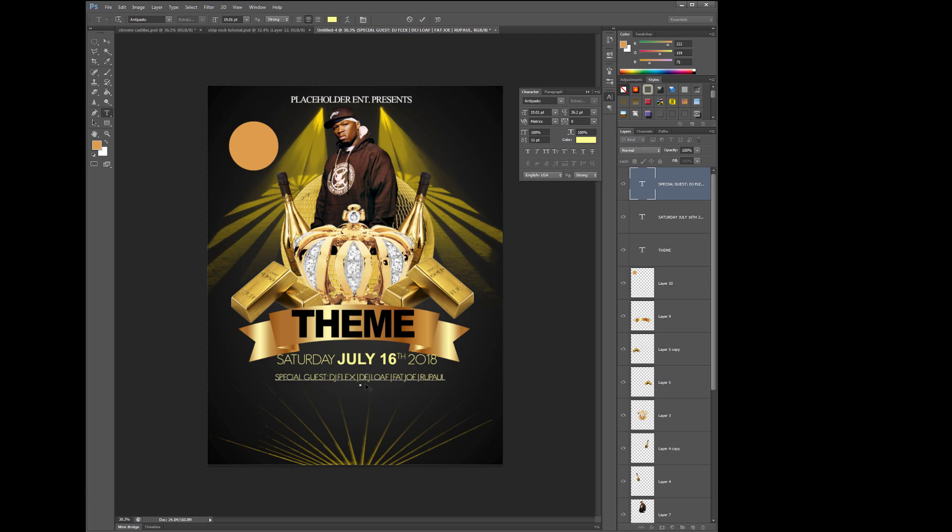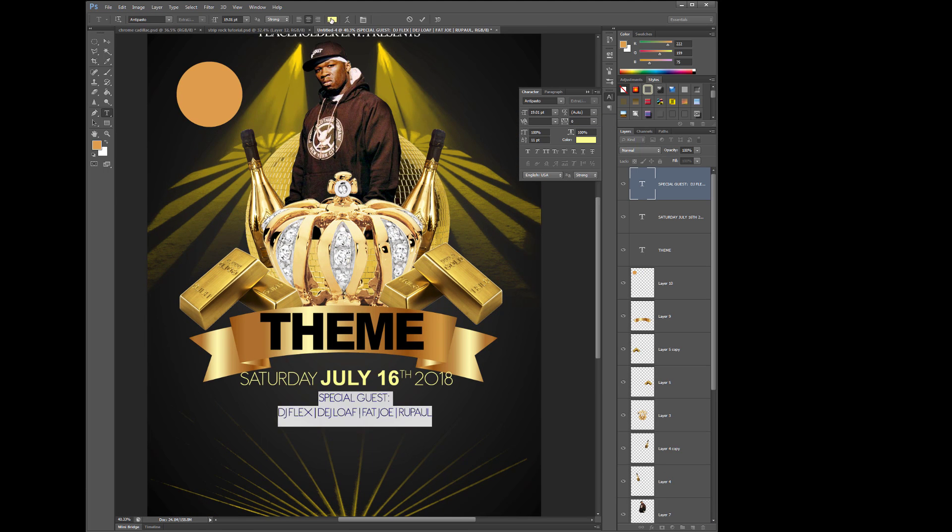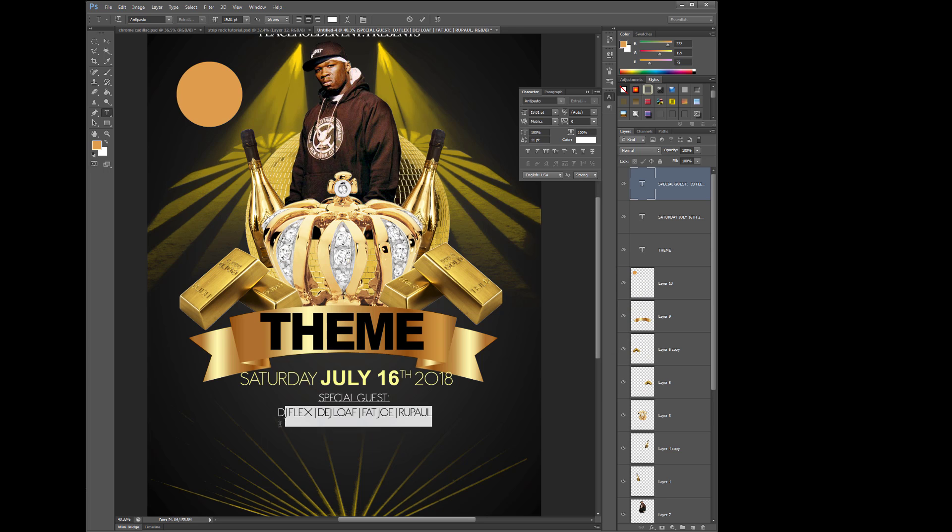So if you enjoy it and you can't become a member now, just share it. When you share it, you move me up the ranks and other people can see it. We pay it forward to each other. It's a free service for you — tit for tat. Law of reciprocity.